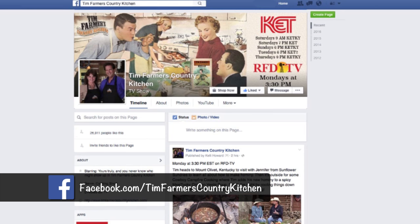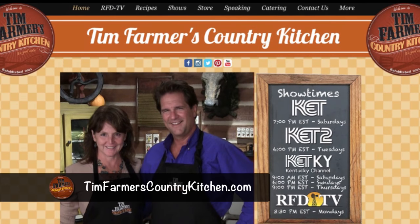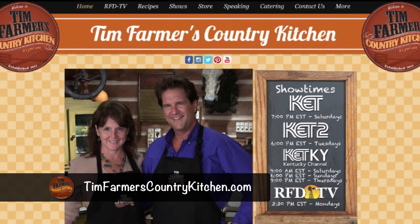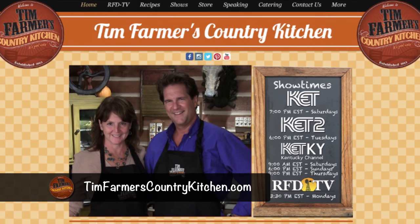We want people to get on there and like it. Tell your friends about us. We talked to some folks recently from Arizona who were watching our show and are going to move here — his wife is from Princeton and they've seen us do so many things, they want to come back to Kentucky. So we're reaching people all over the place. Also, TimFarmersCountryKitchen.com — check out shows you might have missed. We've got a bunch of them. Four years, and we do almost 44 shows a year.